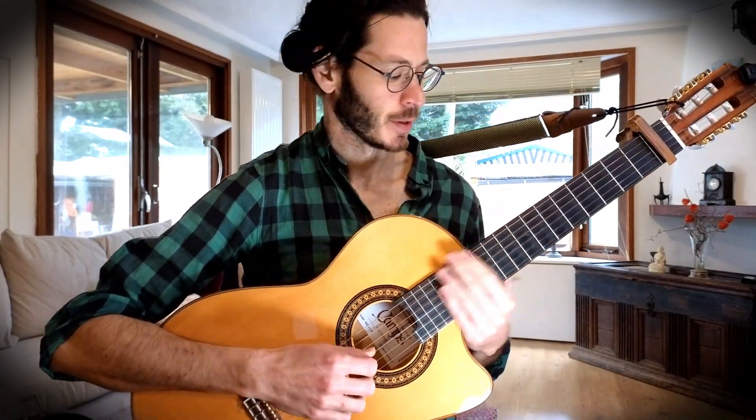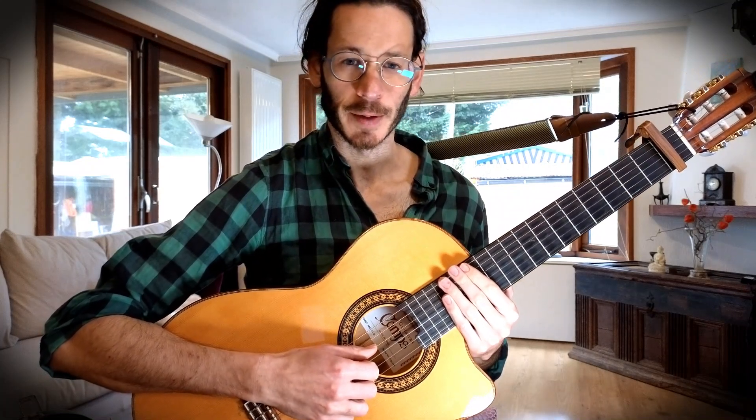Hey everybody, this is a tutorial for the song Firenze by Rainer. This one won last week's poll on my Patreon — it was a request from Astrid. Great song.